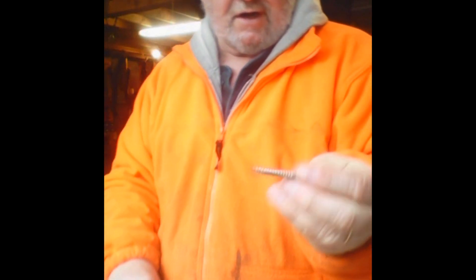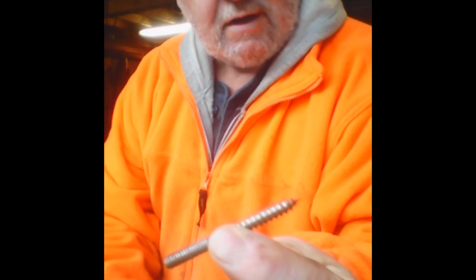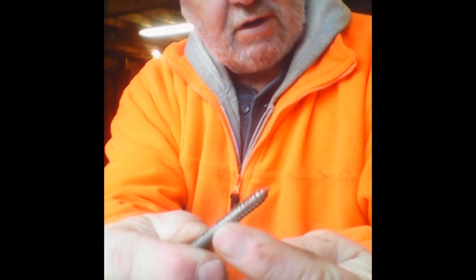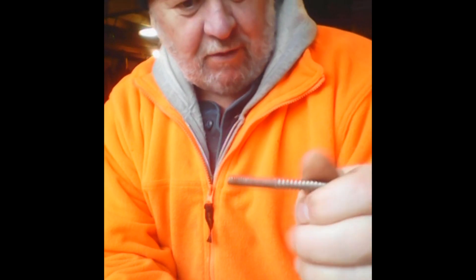So this pick — all it is, is a stud like this. It's got a wood thread on one end and a machine bolt thread — I think it's a quarter-twenty — on the other end. What I do is screw the wood-thread end into the end of the walking stick, then go to the grinder and grind a little bit of a point onto it so you can pick into ice, ground, or whatever you're walking over to get a better grip.